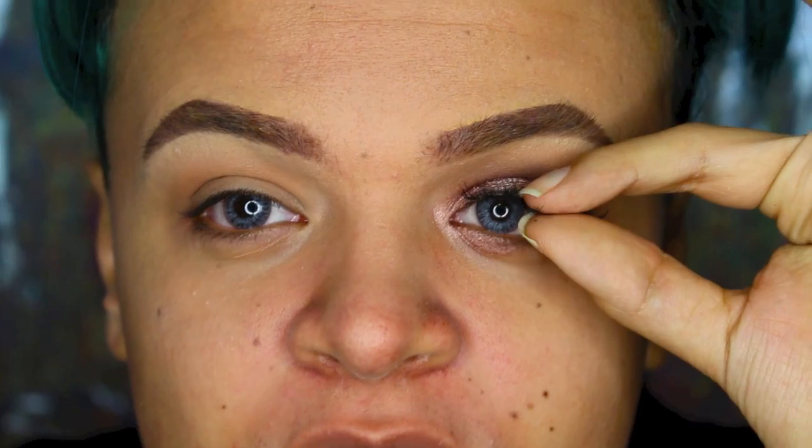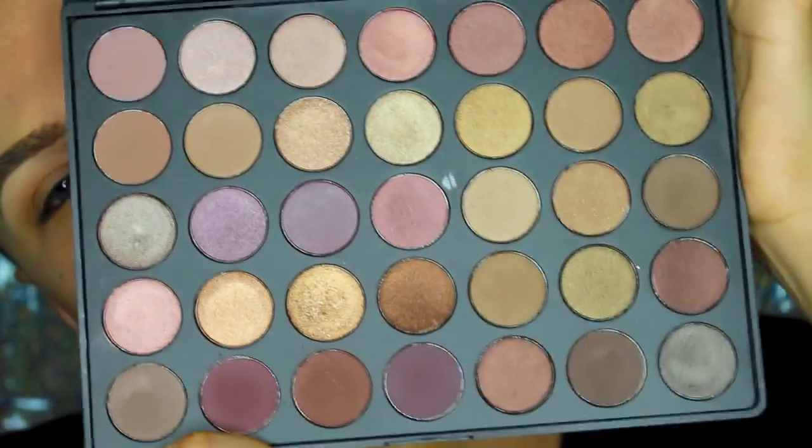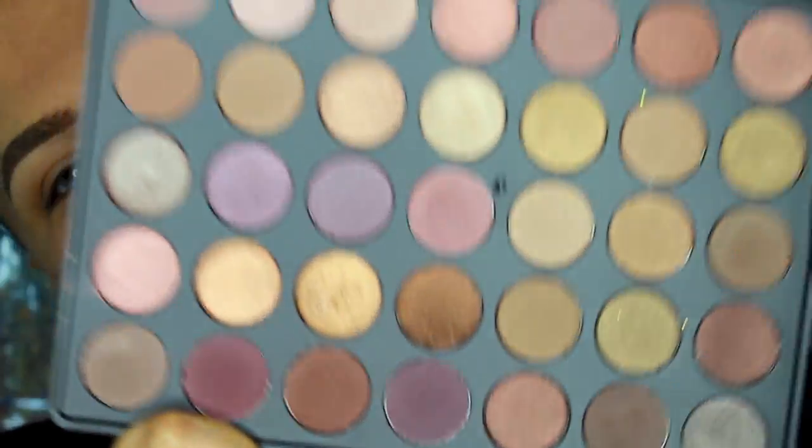I'm taking this lash off. I'm not messing with it — it's hiding my wing. Now we're going to take the star of the show: the Morphe palette. This is the 35T palette. If you guys haven't seen this, let me introduce you to it. Isn't it beautiful? I love it so much.